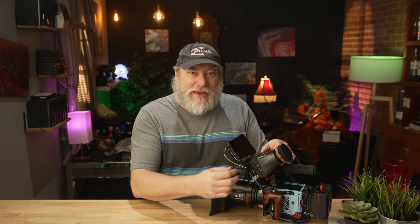This EVF retails at only $549, and that's remarkably affordable for an EVF with both SDI and HDMI. But the first compromise is the EVF build. This is made almost entirely of plastic — the case is plastic, the buttons are plastic, the NATO rail is plastic, and I'm willing to bet that the diopter is plastic.